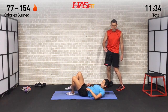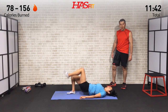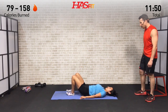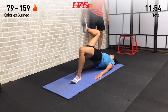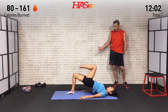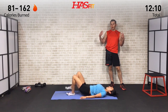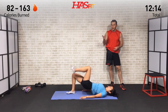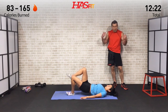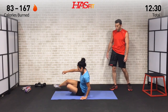Moving on to the alternating one leg hip-ups — driving off that heel, knee up, squeezing that glute and hamstring. Even if it feels like you're not getting much range of motion, you are. You'll probably only get two to three inches off the ground, but that's totally okay — you're driving your entire body weight off one leg, so there's actually more resistance here than even with the dumbbells. And last one — excellent.